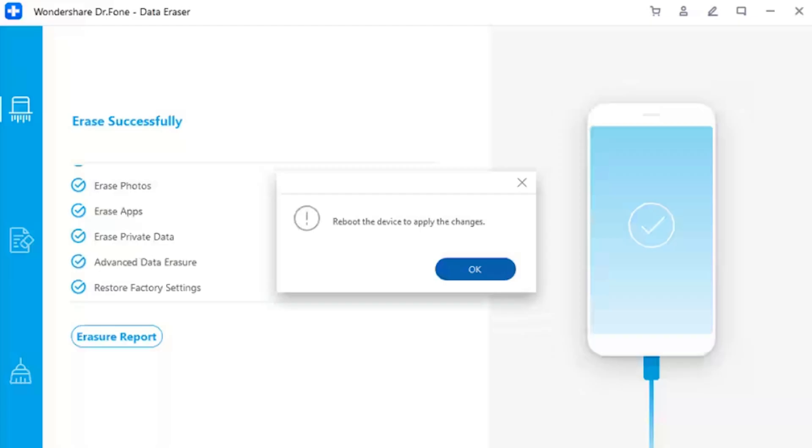Step 6: Complete the process and restart the iDevice. Once the process is completed, it will prompt you to reboot the device to apply all changes. Click OK to restart your iDevice automatically.